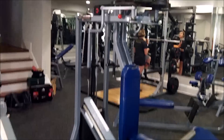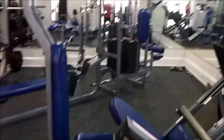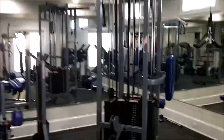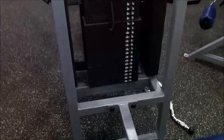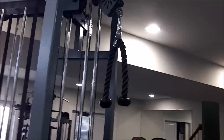Pec deck and rear delt machine. Seated cable row. Jungle gym station. Tricep push-down station. Lat pull-down — stacks to 300. High cable attachment and low cable attachment.